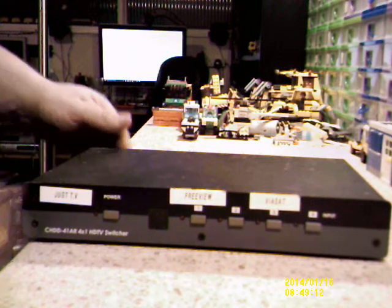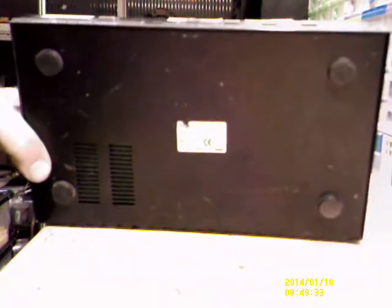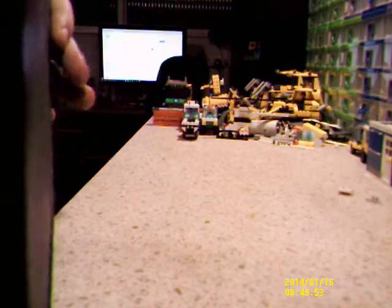I've had this thing sitting around for a while — found it in a pile of rubbish. It's a CHDD-41AR 4x1 HDTV switcher. There's no remote with it obviously. I think that's an infrared receiver on the front. It's got one, two, three, four inputs. I don't even know if it works because I've never turned it on. DC five volts.